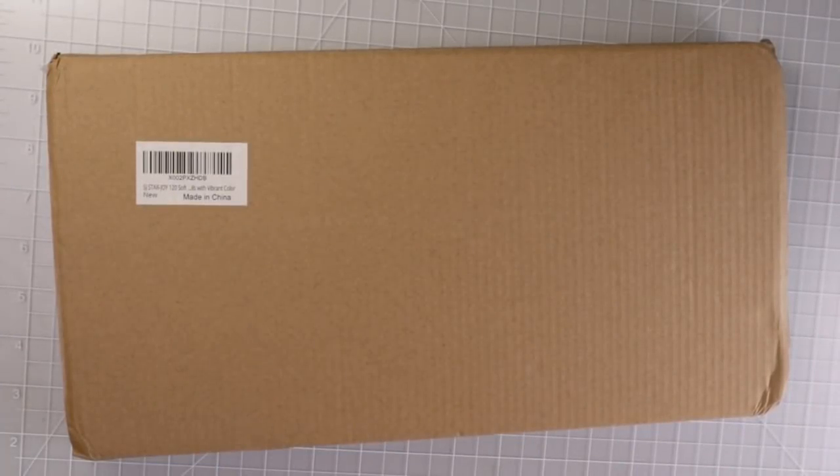Hi everyone, welcome back to my channel. Today we are going to look at the 120 set of StarJoy colored pencils. We are going to unbox these. I am going to do a little bit of a review as I look at the pencils with all of you, and we are going to do a blend test at the end of the video and see how these pencils perform.